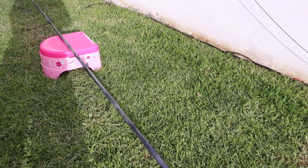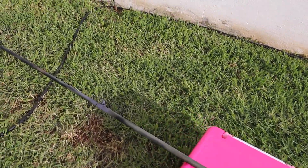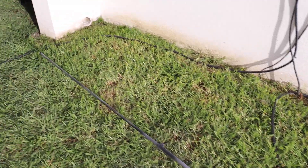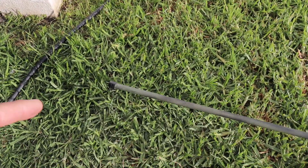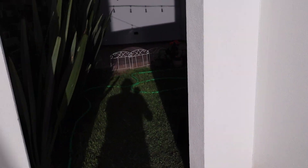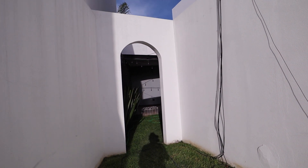I didn't have any more foot stools so I used my little baby's porta-potty. And here is the tip right here — it clears the entranceway to the back of the yard.